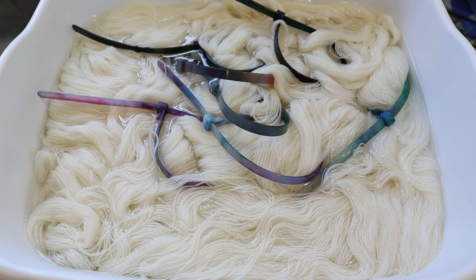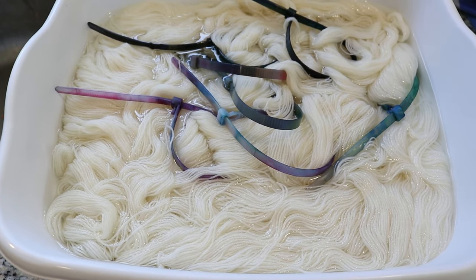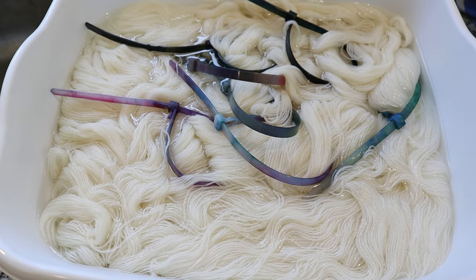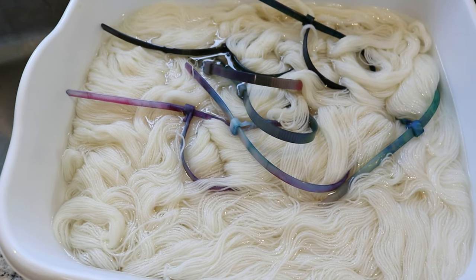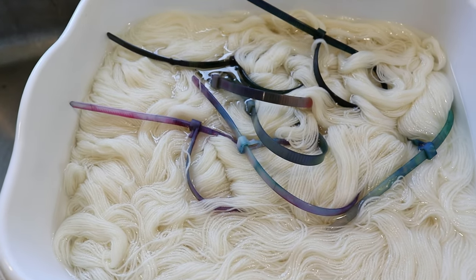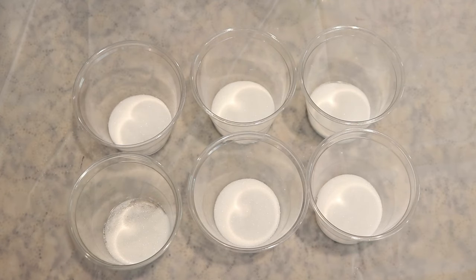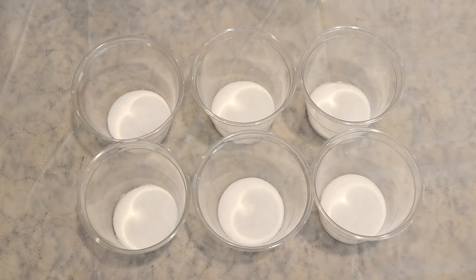I am pre-soaking all of our 75% Superwash Merino 25% nylon mini skeins in some water with vinegar. This started with 16 cups of water with four heaping tablespoons of white vinegar and I've pre-soaked this for a couple of hours, but really 30 minutes should be sufficient. I have added one tablespoon of the citric acid powder to each of these cups.